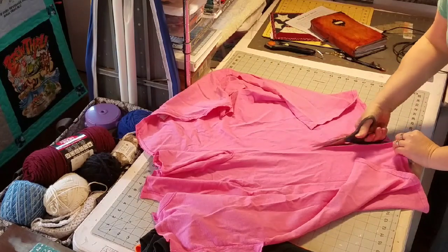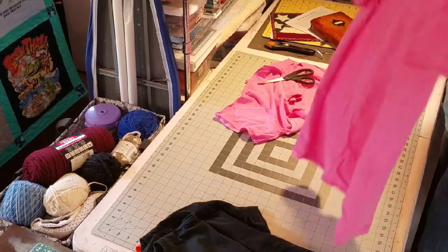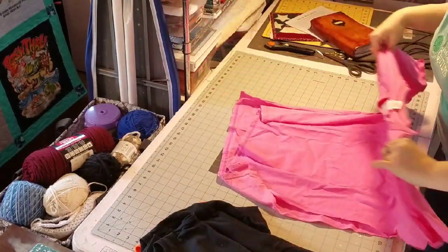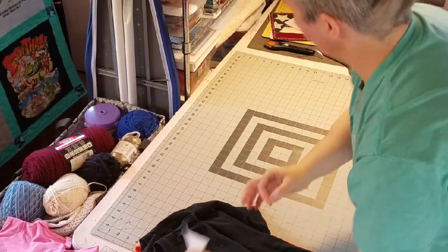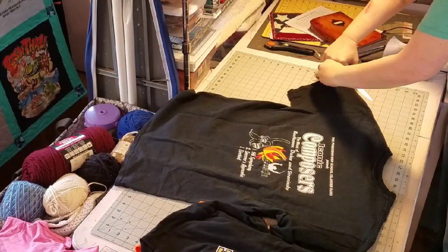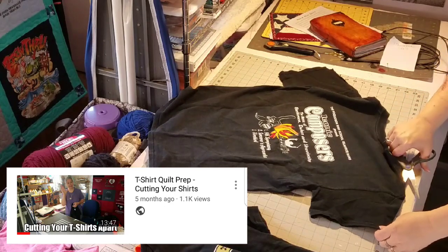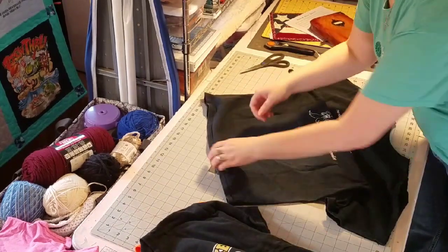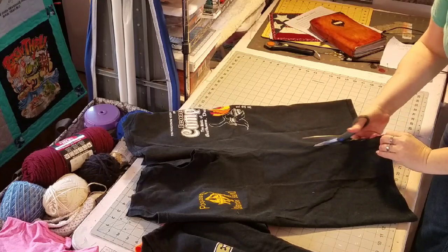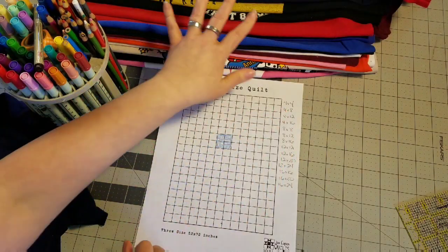I like to make two stacks: the first being the logos that we're going to use, and the second stack is the logos they didn't want to include. We're not going to discard those pieces yet — they contain lots of valuable material that we're going to use as puzzle pieces. A collage style quilt is much like a puzzle, so we're going to use all of those blank parts of the shirts as our puzzle pieces. Cutting apart the shirts is very easy and goes pretty quickly. If you'd like a more detailed explanation, you can find a step-by-step video in my playlist — search Lisa Cape and Quilts.